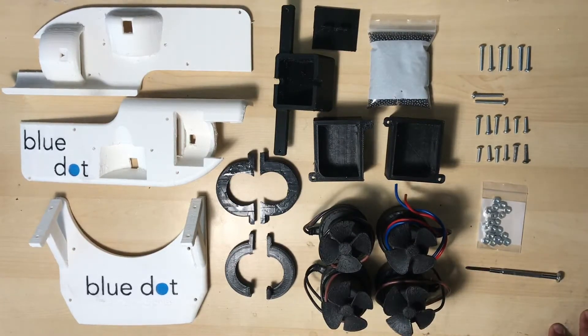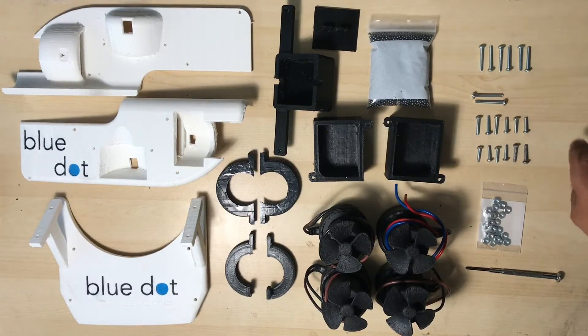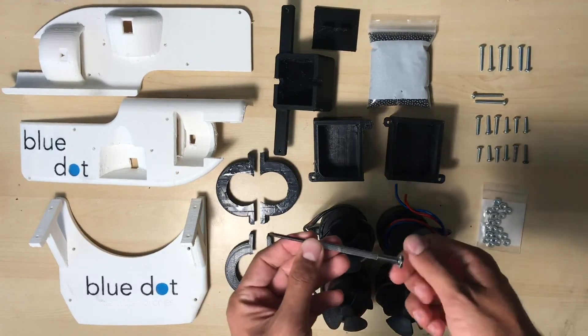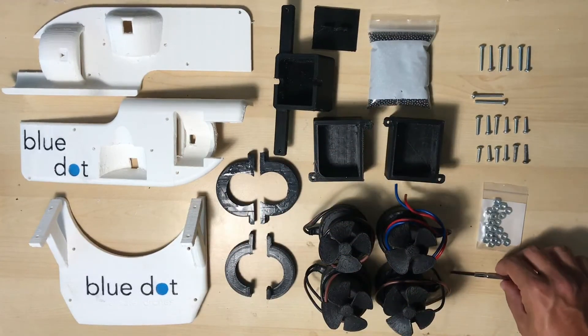As far as the fasteners go, these are pretty straightforward. You're going to need six one-inch 6-32 machine screws. You're going to need twelve 5/8-inch machine screws — all of these are size 6-32 — and you're also going to need 28 6-32 nuts. The only tool you'll actually need to put all this together is a Phillips screwdriver. I use a pretty tiny one, so that's pretty straightforward.